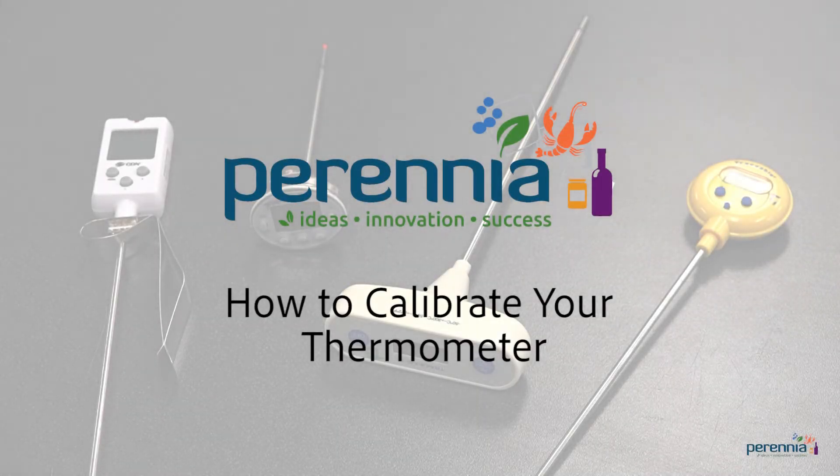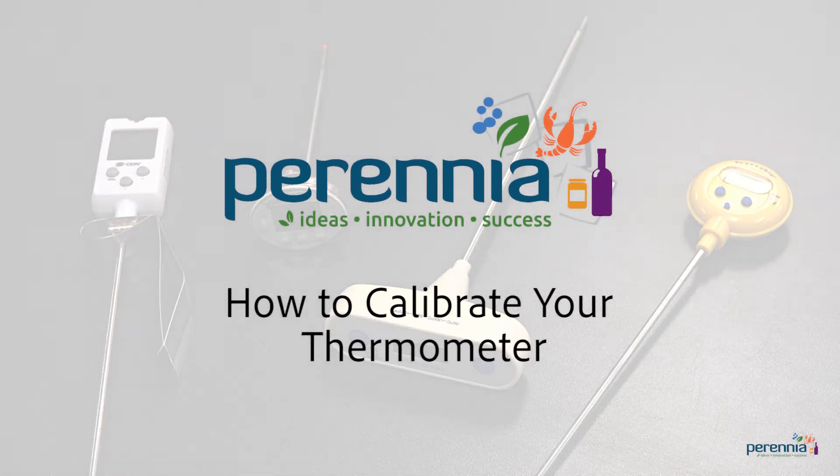Hello everyone and thanks for tuning in. Today we will demonstrate how to calibrate a thermometer using the ice water bath and hot water bath methods. You can follow this procedure for calibration or as an accuracy check.